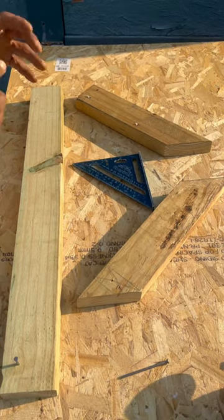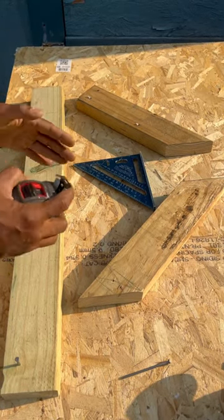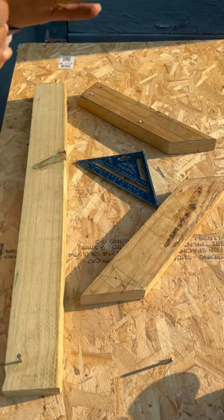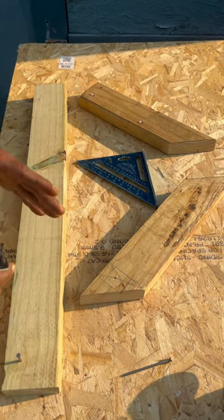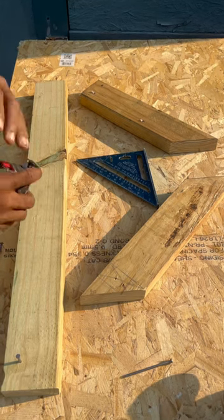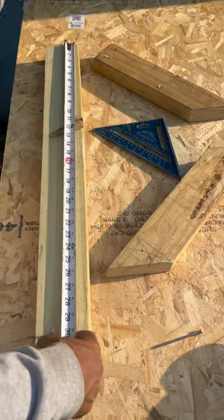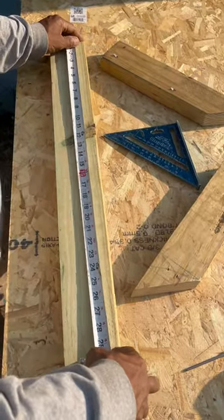Okay, Temple Builders, today we're talking about what is true in carpentry. True basically means something that's precise or accurate. In carpentry, when you're building a project, if it's plumb, level, and square, then it's true.